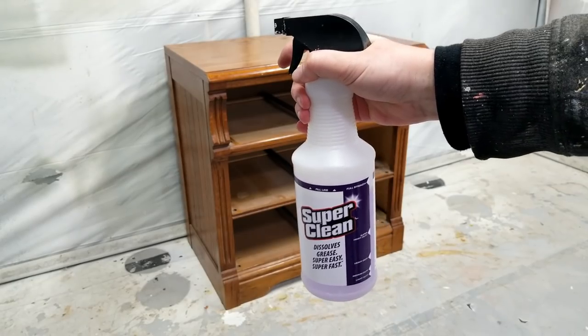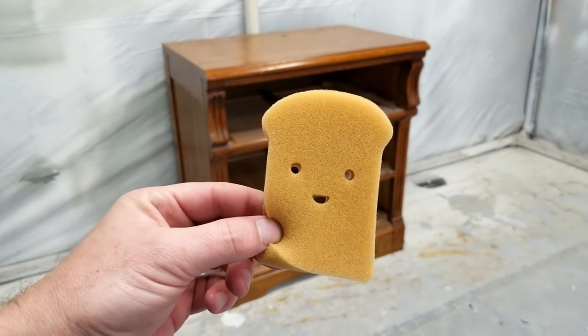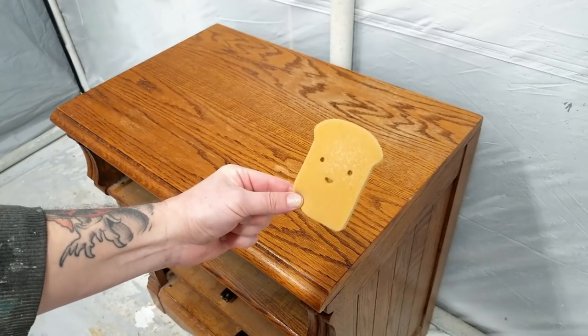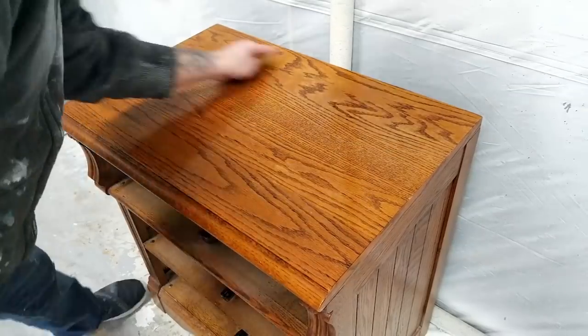While the Bondo dries, the next step is to clean this dresser so there's no dirt and grime. I'm going to be using Super Clean, and Toasty is going to be helping me. You just spray Super Clean on your sponge or rag, wipe down your project, and it's ready for sanding.